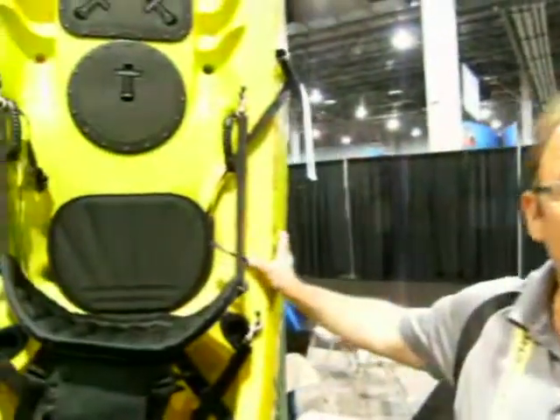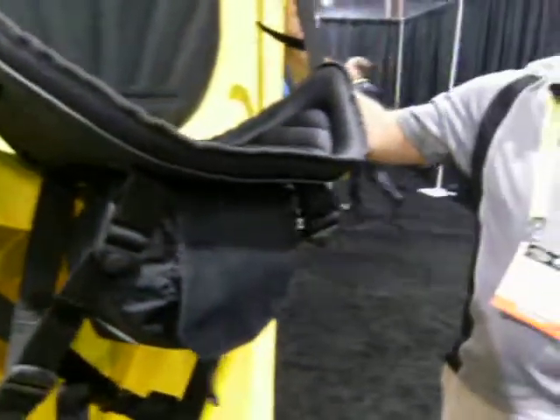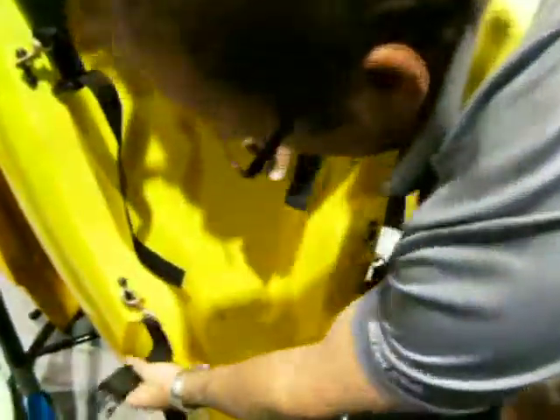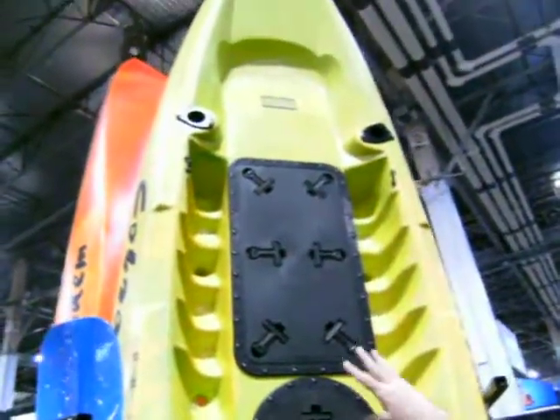It's made of a super linear polyethylene, which is the highest quality plastic available in Rotomolded kayaks today. It has a UV blocker to protect against the sun. And most importantly for the dive market, you can fit two dive tanks here in your tank well. It has an option with dive tank straps to lock in your tank.